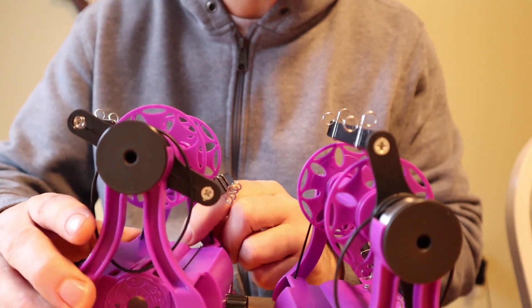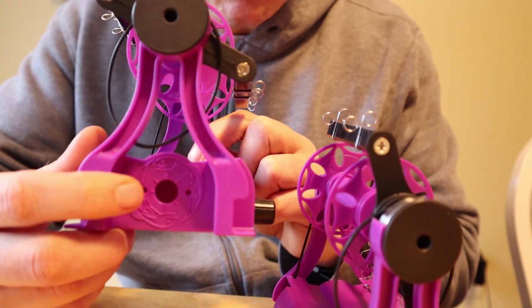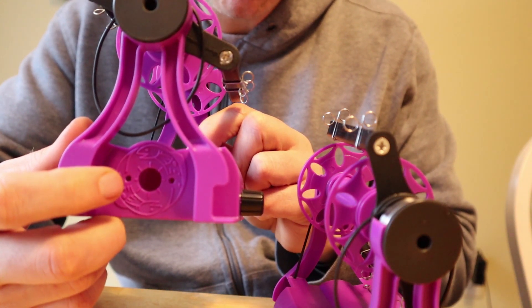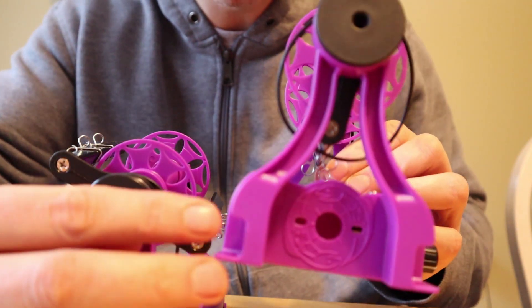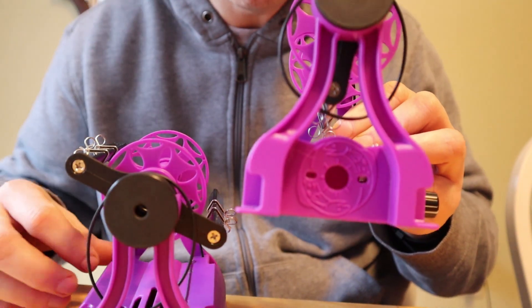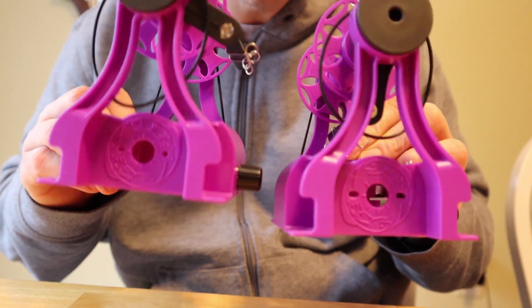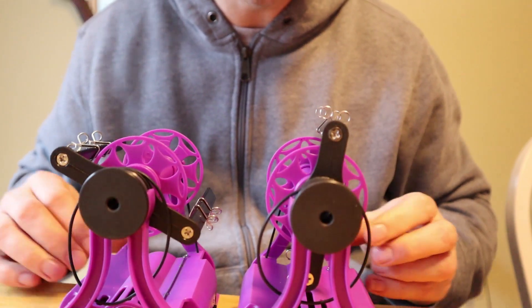If you want to mount the new motor to the old original case, you're going to have to change these circles — where the screws that hold the motor go — from circles into ovals. This is the new case and you can see that those circles are now ovals. We just have to make that change from the old case to the new case, and I'll be showing you how to do that.